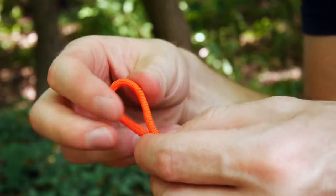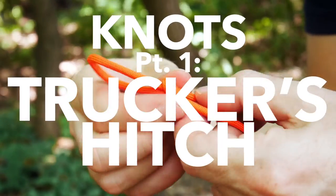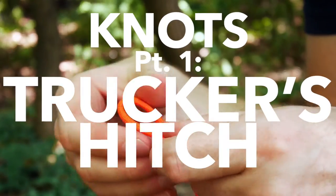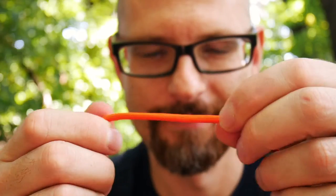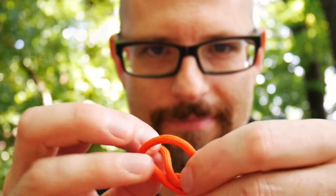Welcome back to the woods. Today we start a new series and this one is all about knots. If cordage is one of the most important items to carry in the woods, then tying knots is one of the most important skills you can possibly own. And this one is a trucker's hitch, a knot I almost exclusively used in my series about shelter.